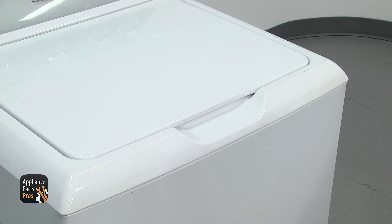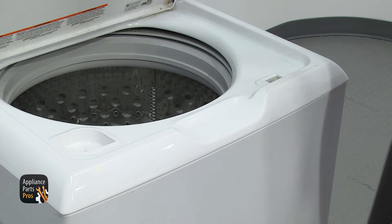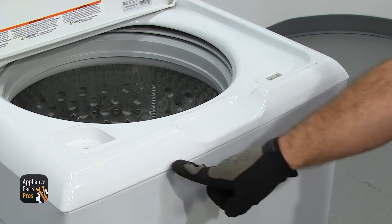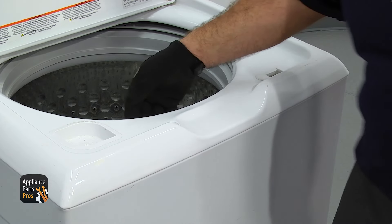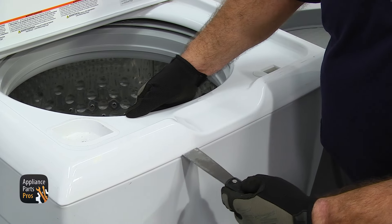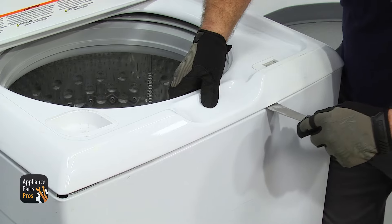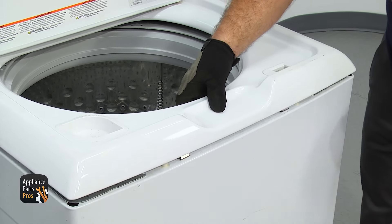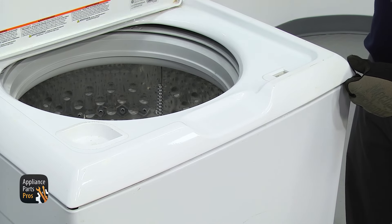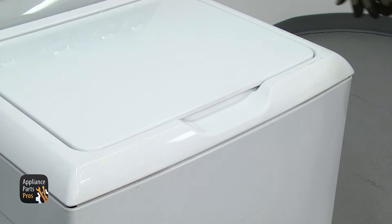Now we're back around front. We're going to lift up the washer lid so we can release the locking tabs that hold the top down. We're just going to use a putty knife to reach in and unlock them. They're located right here at the edge of each little hand opening in the front. We're going to use the rim of the top to help lift up on it so they don't lock back in when we release them. Once you have them both released, we're just going to carefully put the lid down and tape it down so it doesn't fall open when we lift up the top.